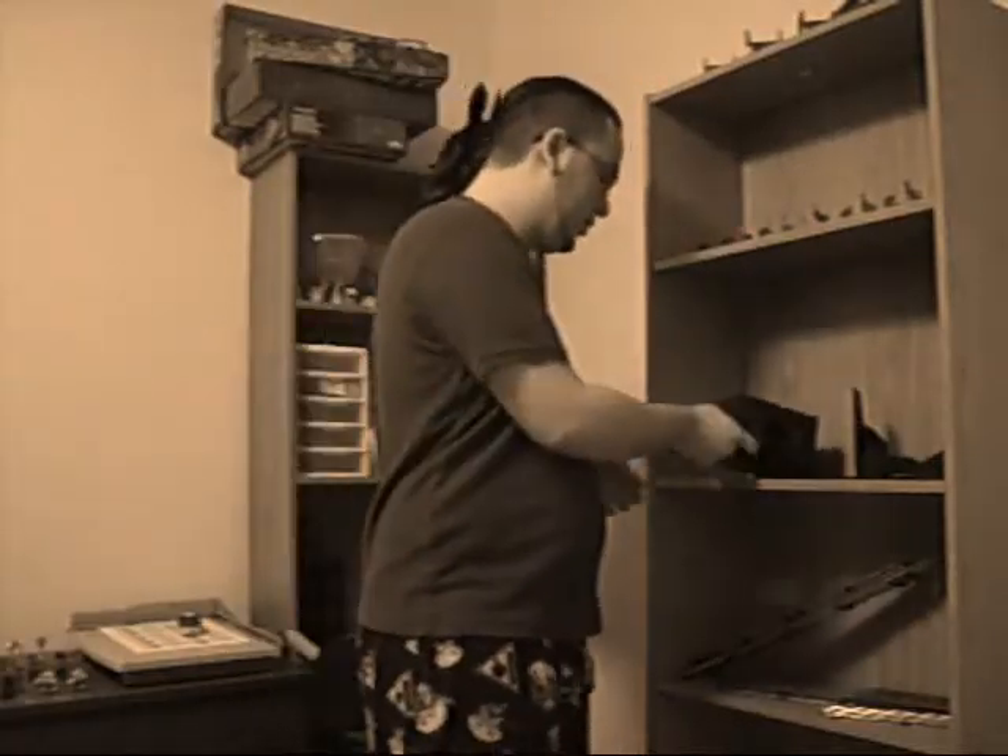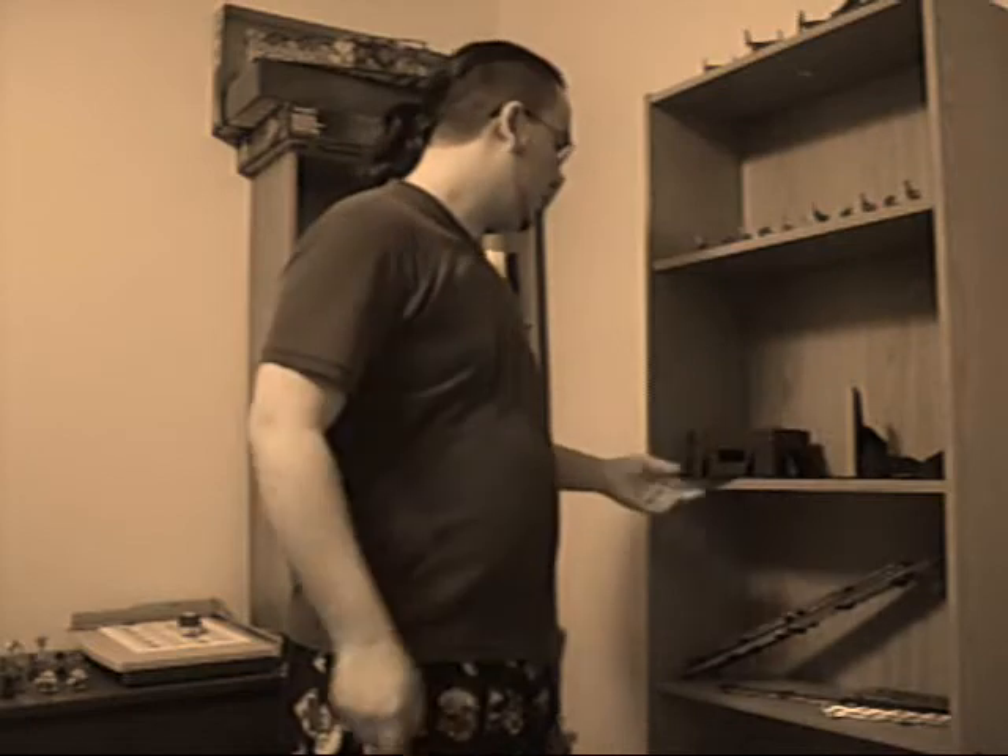Okay boys and girls, today I'm going to show you some fun stuff that I've been working on. We've got a bunch of cardboard terrain here that I've been working on. I've been kind of busy as of late with some role-playing games, so I haven't had a whole lot of time to work on Warhammer stuff.